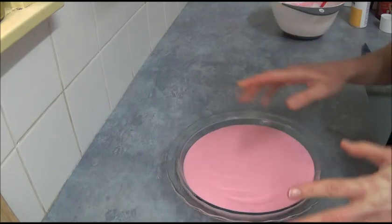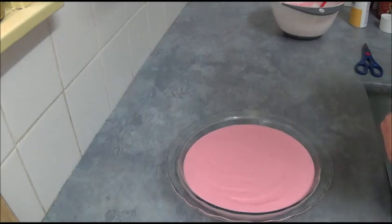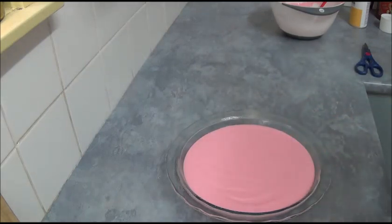Once it's nice and straight, place it in the freezer for four to six hours. Once it's done, we will decorate it as Kirby.